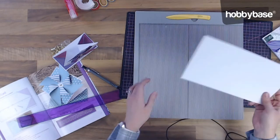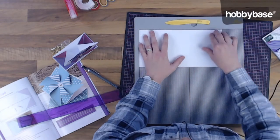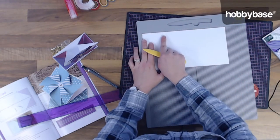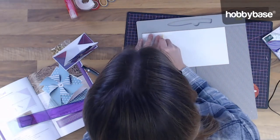First I'm going to take my card length I've just cut out and we're going to score at two and a half inches and at five inches. I'm just going to go ahead and do that.